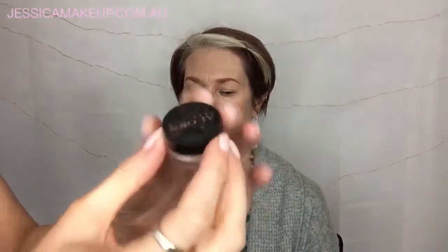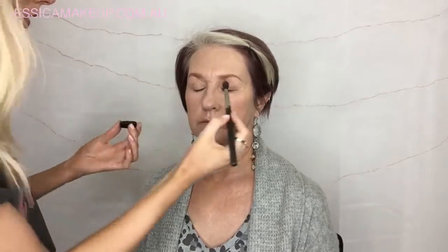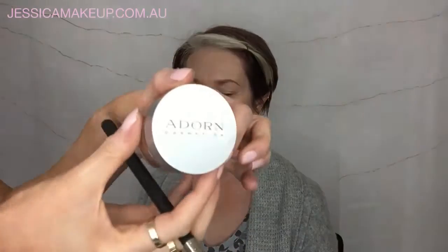Now I'm just taking the loose mineral eyeshadow in the colour base — it's a nice natural non-shimmery pigment — just to set the eyelids. I'm buffing that in with a clean fluffy brush just to set the eyelids ready before we do any shadows.